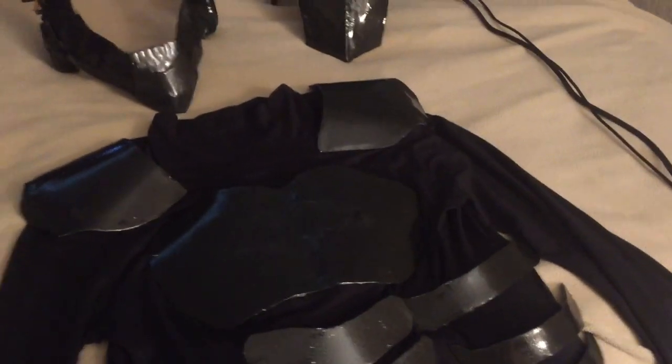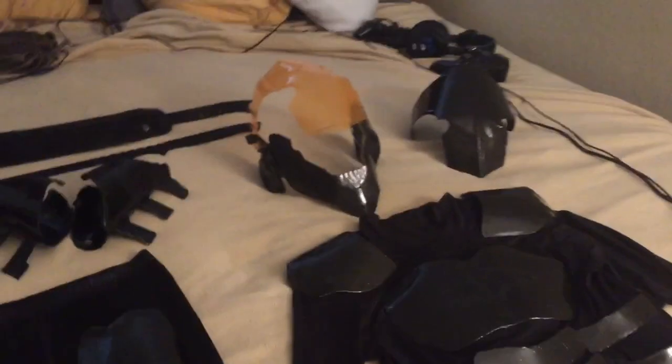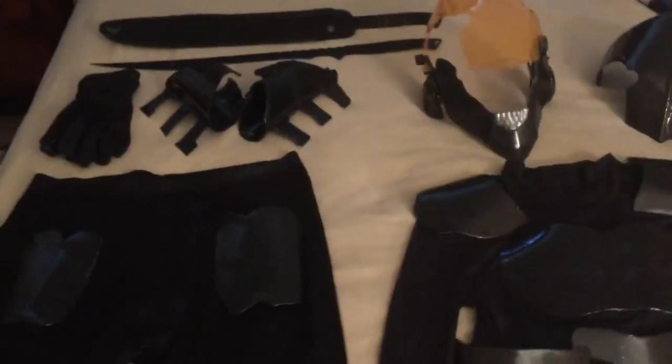This is also bolt-proof metal, by the way — I wouldn't want to get shot in it, but that's what it's made out of. It's pretty awesome. I remember shooting it when I first got the metal; it dented it and stuff, but I didn't shoot this armor piece and I don't plan to get shot in it.